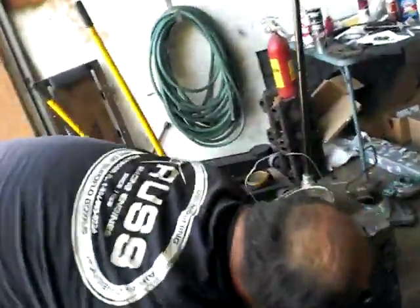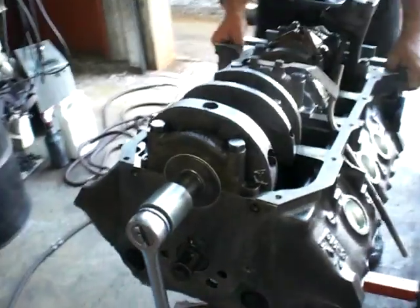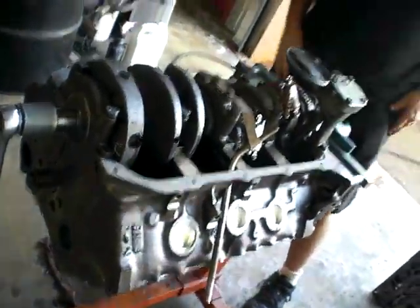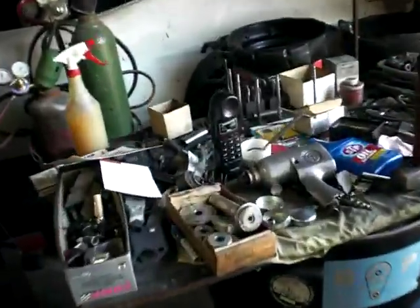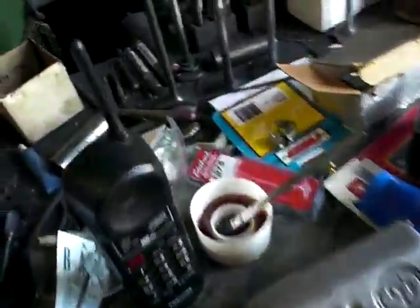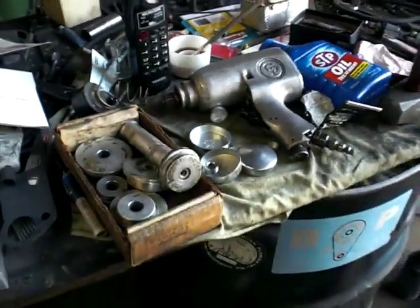I've got to get to the heads, probably starting them tomorrow, which is a very, very long process. It takes about two weeks to do the cylinder heads because of the porting, the polishing, and the filling of the heat crossover with aluminum. It's sort of a mess right now with all the grinding material on the table, but that's just how we work.